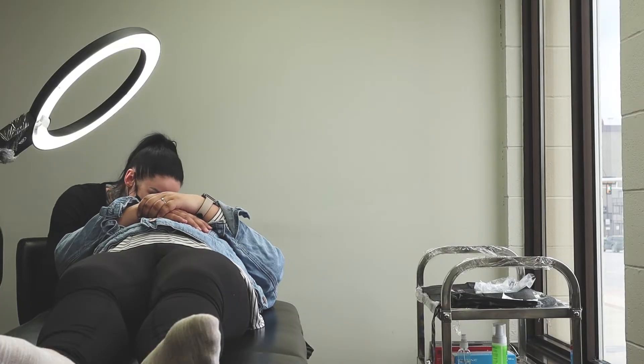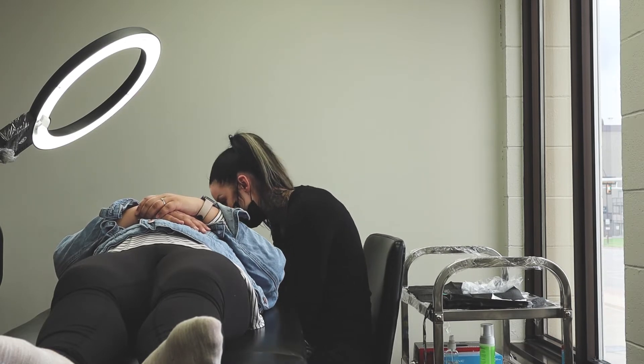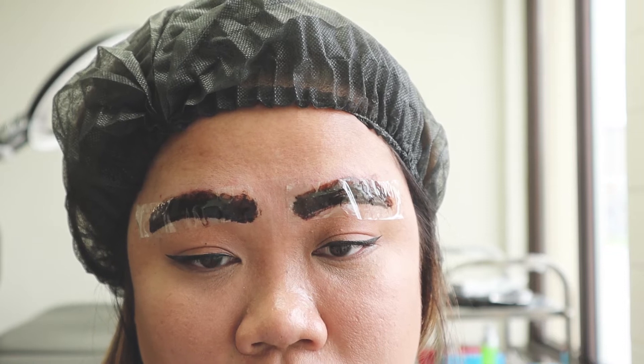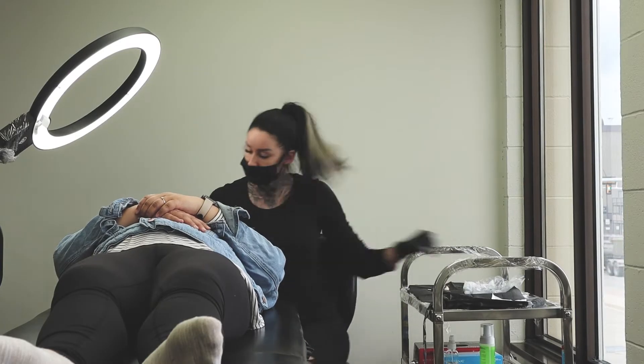After the brow shape and design have been approved, we then moved on to the first round of microblading. I believe she also re-added some numbing cream after this layer — Jen, if you're watching, correct me if I'm wrong.